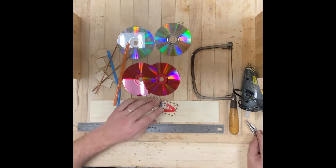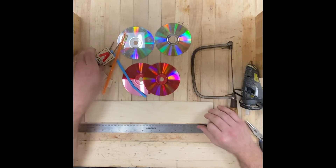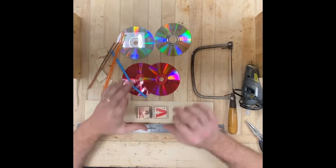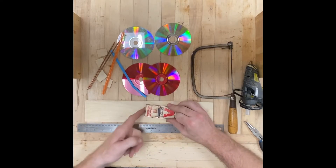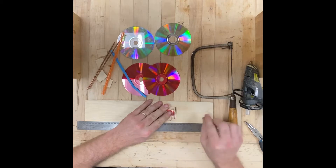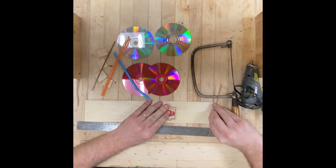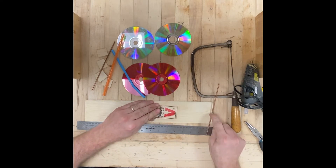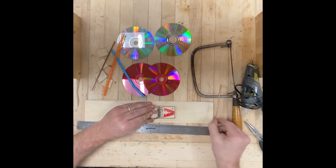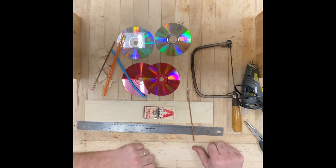I'm gonna start mapping out this piece of wood, which is gonna become the body of my mousetrap car. Let's go over the basics first — how does a mousetrap car work? You load up the mousetrap with a string attached to it. It goes to an axle, and then when you release it, this pulls a string which pulls the axle, unwinds it, and zoom — your car is off.